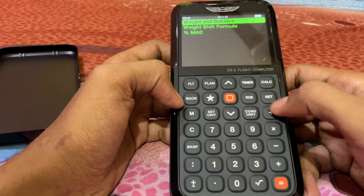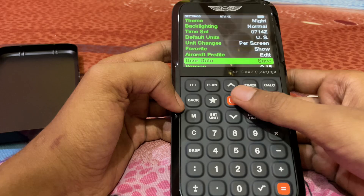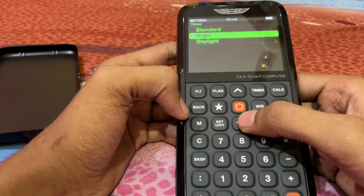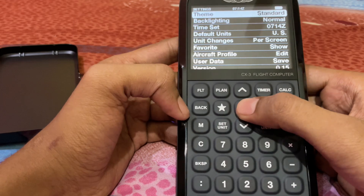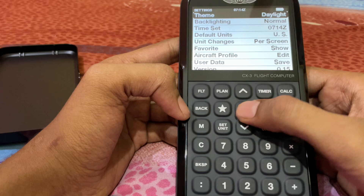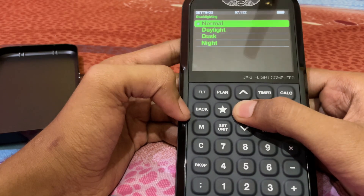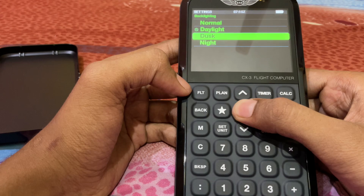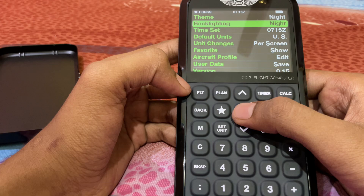If you press the set option, first of all you can see the theme. I have selected night mode. The standard theme is available but its visibility is not sufficient in daylight, so the night option is better. You can also adjust backlighting — in daylight increase it, and in dusk or nighttime set it a little lower.